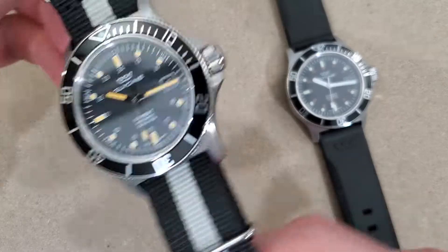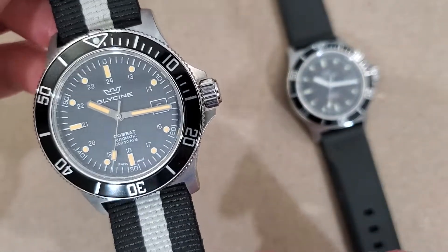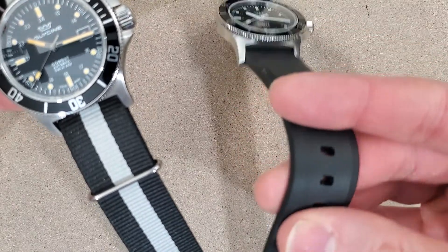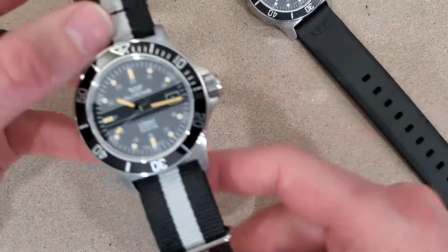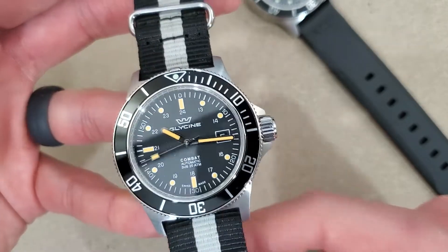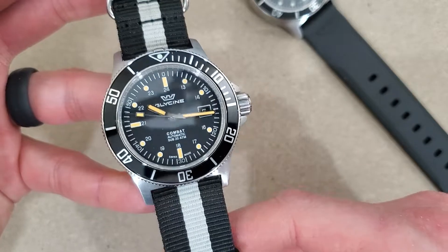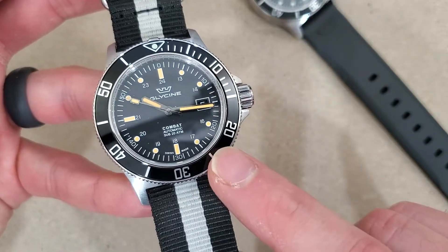And this one here is the GL0083. This one's on a NATO strap. This one here was on a nice thick rubber silicone strap — it smells of vanilla so it's probably rubber. Anyway, this is the GL0083.